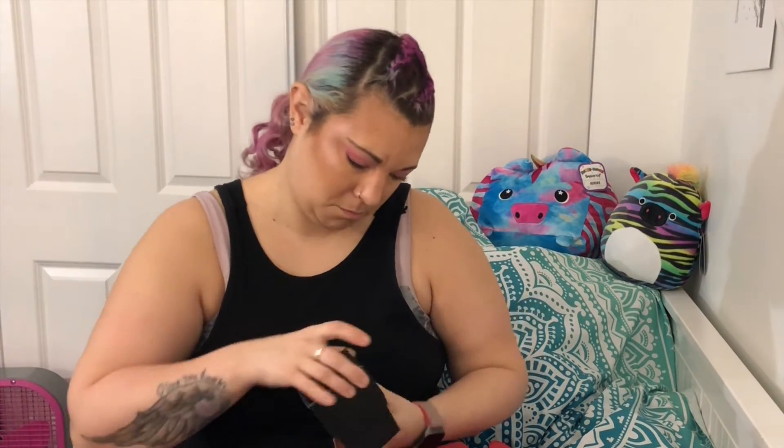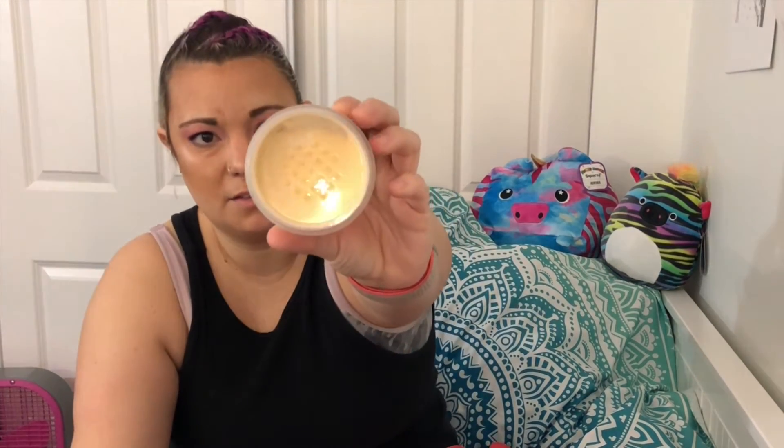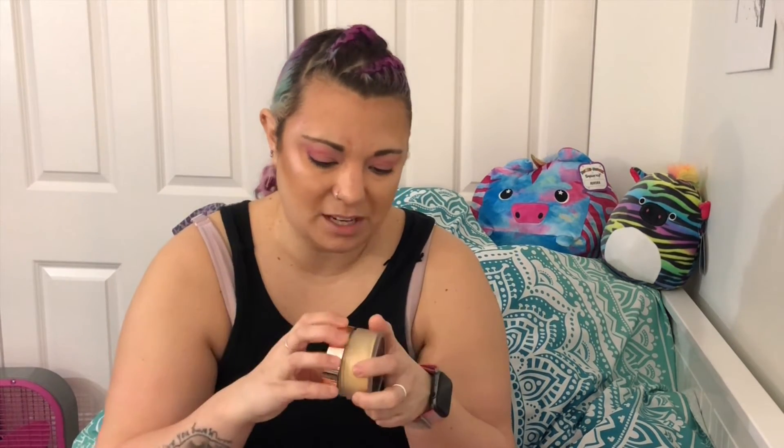Then there is OPV Beauty London, and this is a loose powder in medium. I thought it was a translucent powder, but it's not. Opening the packaging — it's very yellow looking. It kind of looks more like a banana powder than anything else.